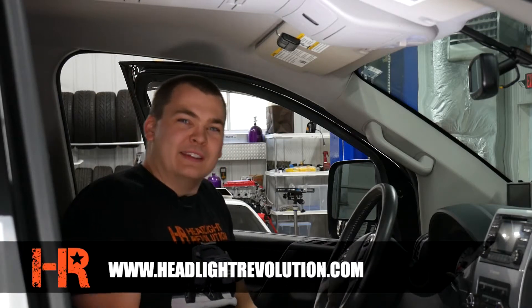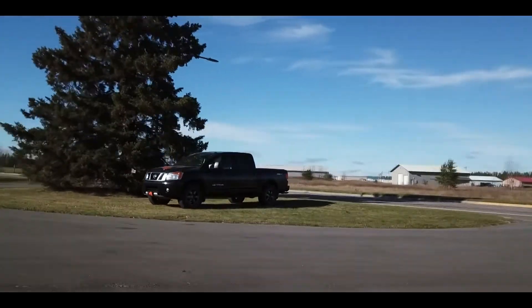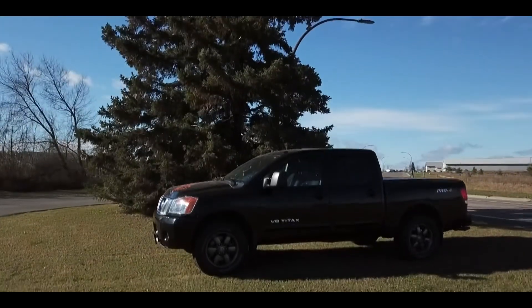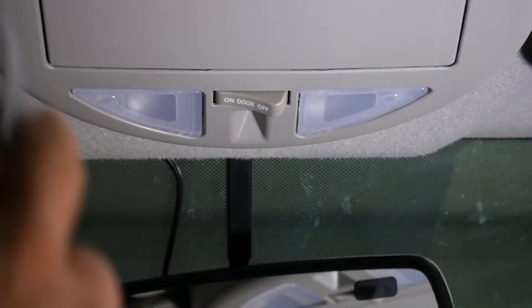Hey guys, Chris here with Headlight Revolution. Today we're doing some interior lights on this 2014 Nissan Titan. This video should cover the 2003 to 2015 model year, and we're going to start with the front lights. All you really need is a flat pry tool.